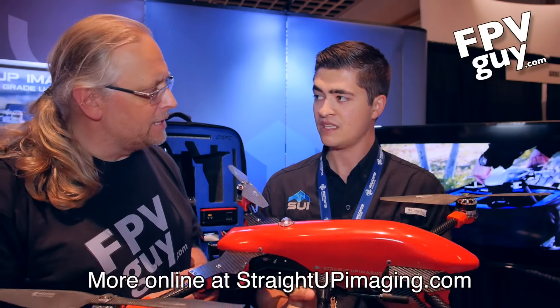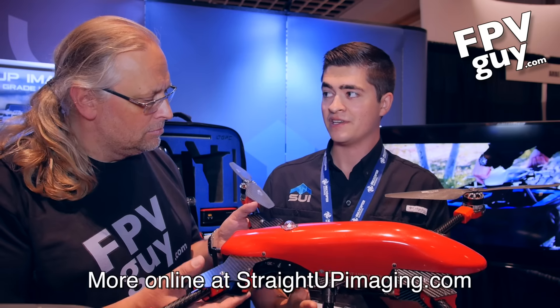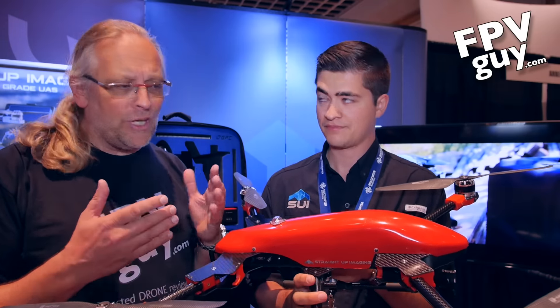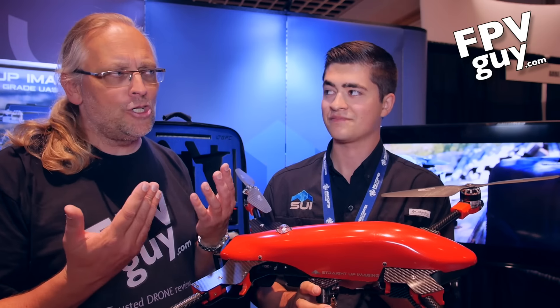We're getting about 25 minutes loaded up with the payload, plus a little bit of reserve for returning to home when the battery is low. That's a serious thing for commercial users, because we don't really want to fly an expensive camera out there and crash it just because we decided to fly the battery empty.